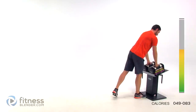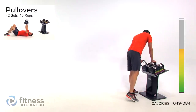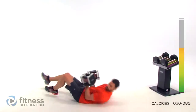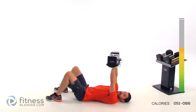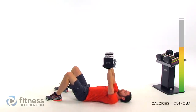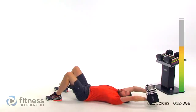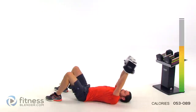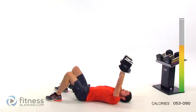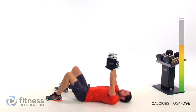Drop them down — got one more set of those pullovers. Go ahead and select your weight for that. Going to go a little bit lighter on this one, dropping down to 15 pounds per hand. Flat on your back again, arms straight above your head, hands facing down towards those feet — and drop them out. Flat back, try to keep that lower back pressed against the bench. Keep those lungs open. A little over halfway.